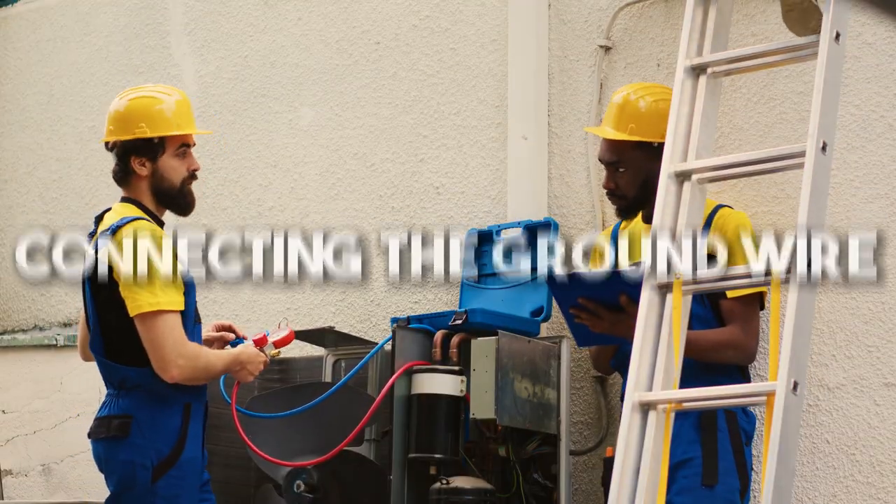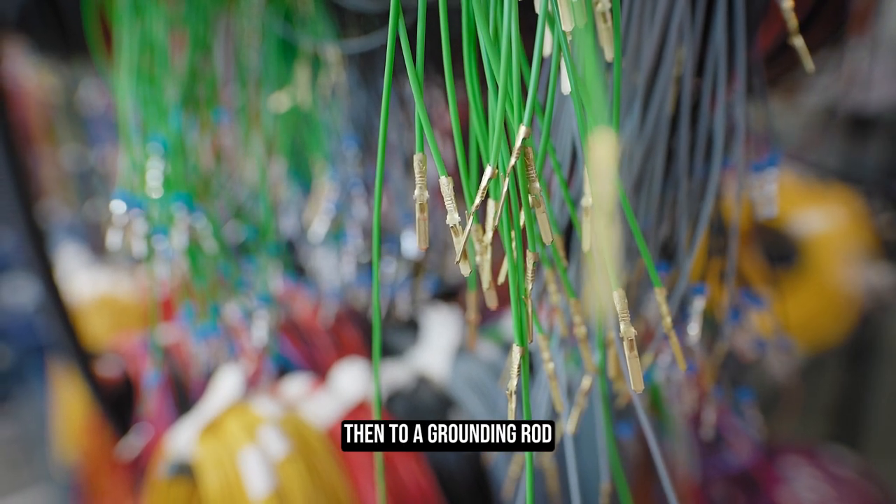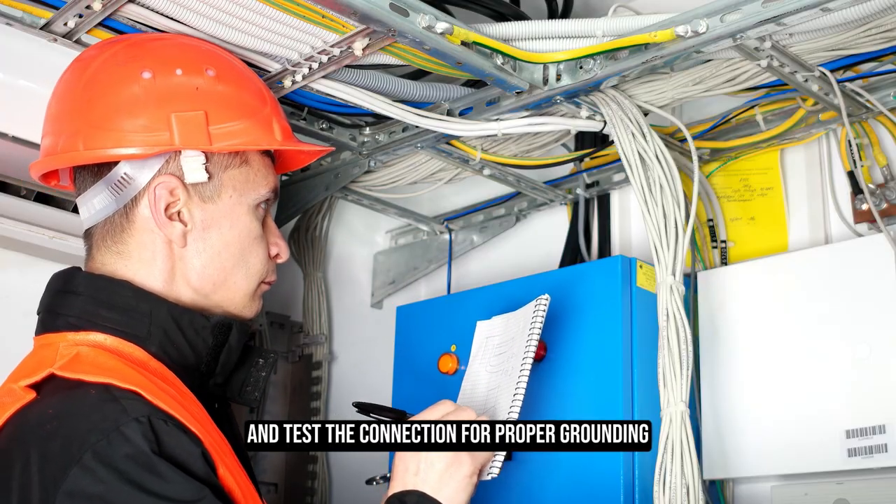Connecting the ground wire. Attach the green grounding wire to the grounding lug on the outdoor unit, then to a grounding rod. Label the wire and test the connection for proper grounding.